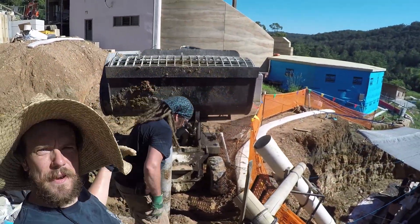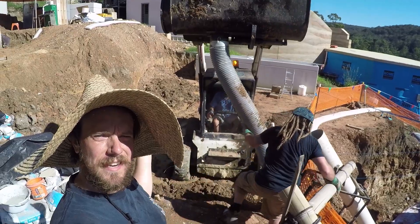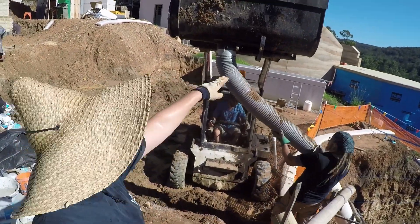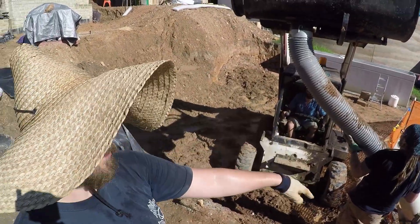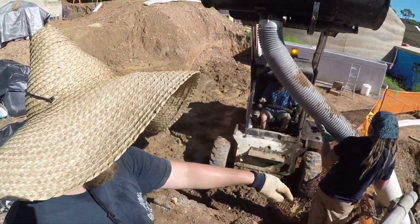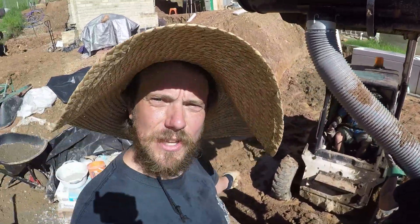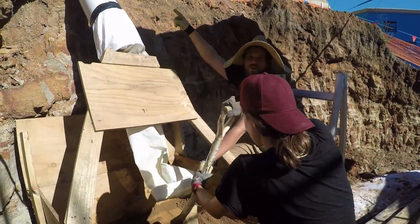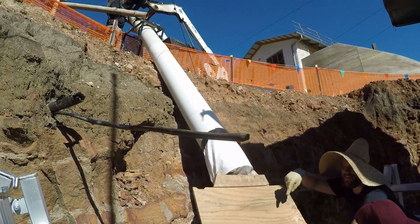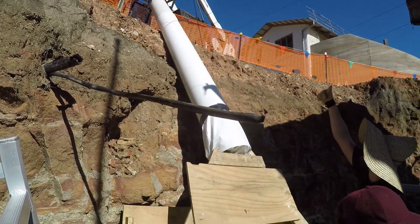The next part is it lifts up and has a little hydraulic trap door underneath it, which you can operate from the cabin. Then the tube goes into the PVC pipe which goes all the way down to the bottom of the hill. We've got a big PVC pipe here and it goes into this and shoots out — all good.